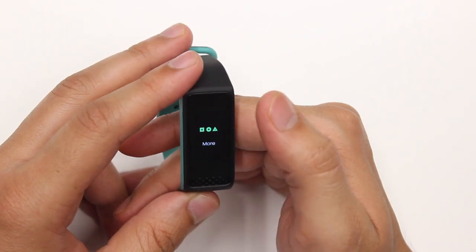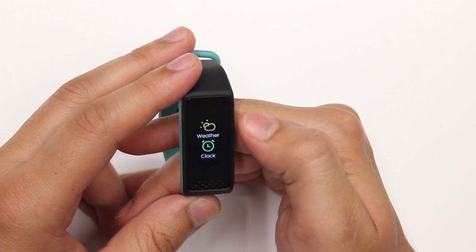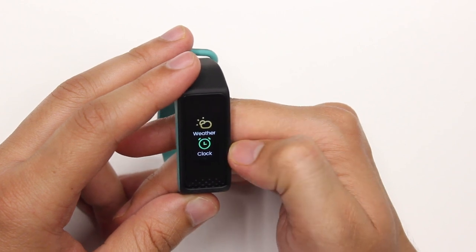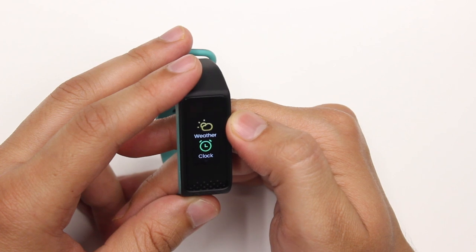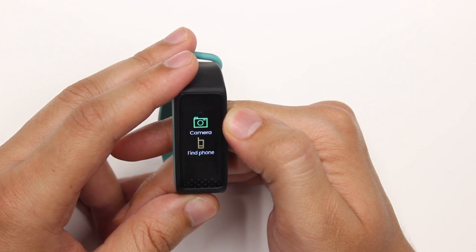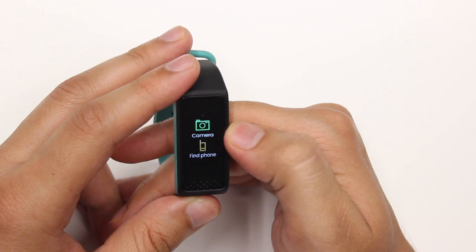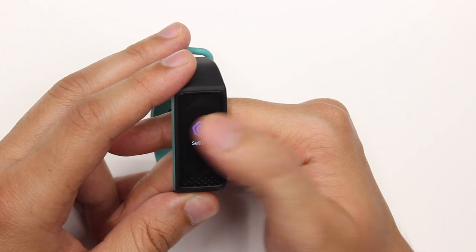After music, the next feature is 'More.' When I enter into this menu, you can see the weather — this gives you the weather forecast for the current day as well as three more days. Then you have the clock option through which you can use the stopwatch, the timer, and all of those things. Next is the camera — you can use your band as a shutter to capture images through your phone. And then you have the find my phone option through which you can locate your smartphone.